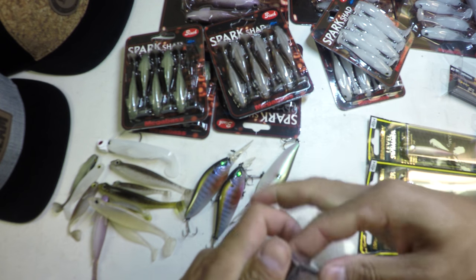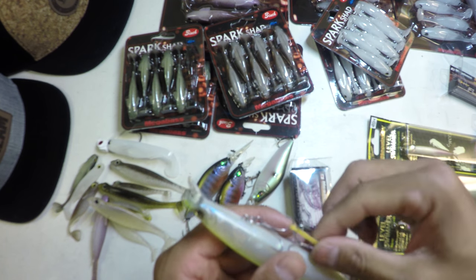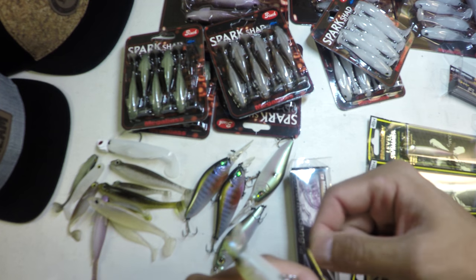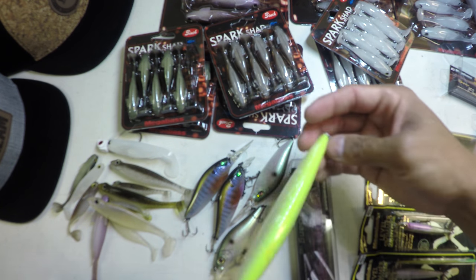Those of you guys stuck inland and not familiar fishing saltwater — saltwater is more dense than freshwater, so a lot of times the baits are weighted heavier to offset that.